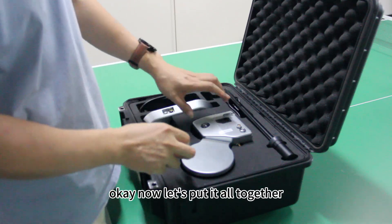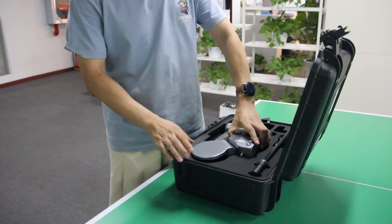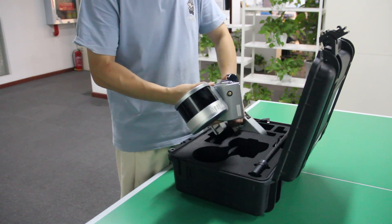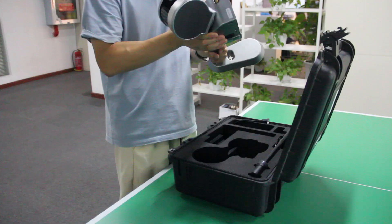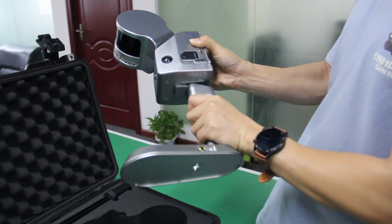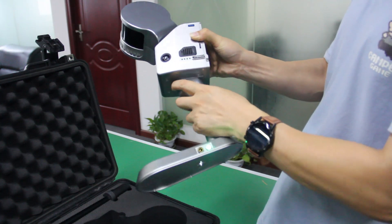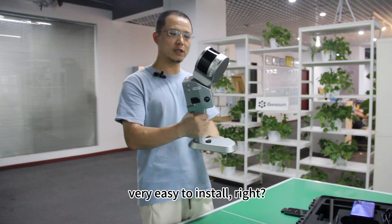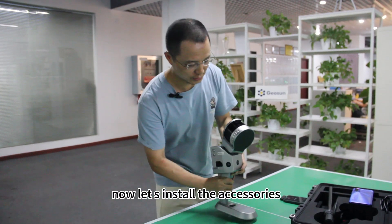Now let's put it all together. It's very easy to install, right? Now let's install the accessories.